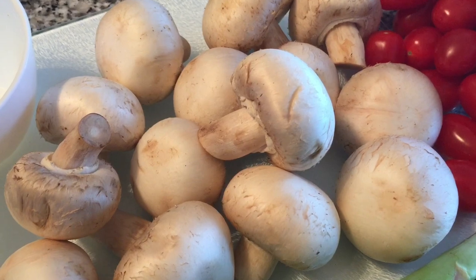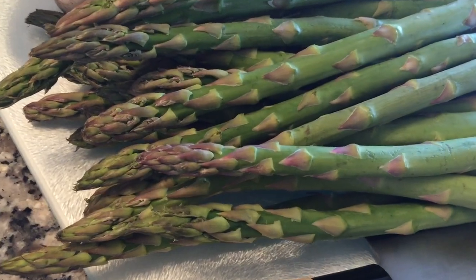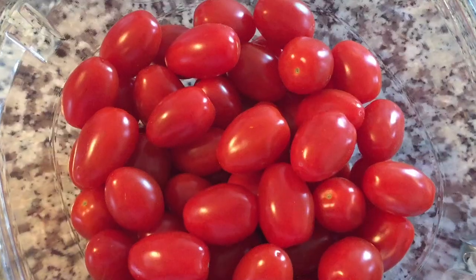You can use whatever veggies you have in the fridge, but today I'm using mushrooms, asparagus, and some cherry tomatoes.